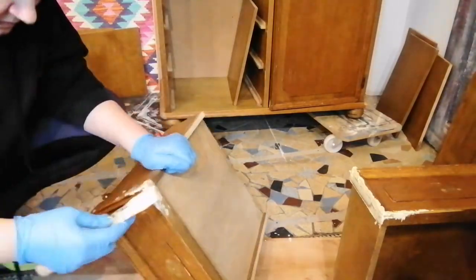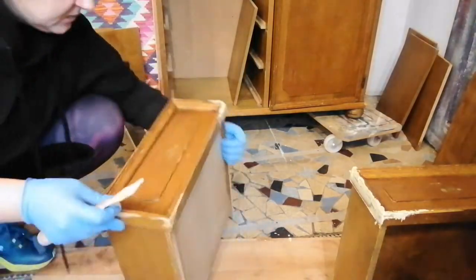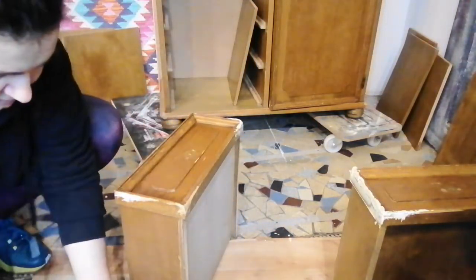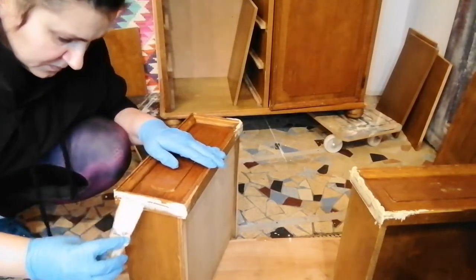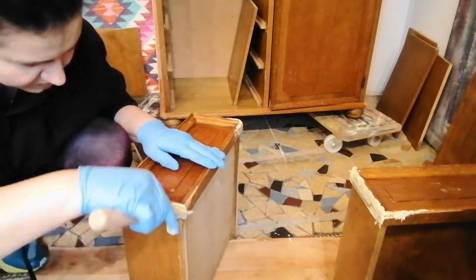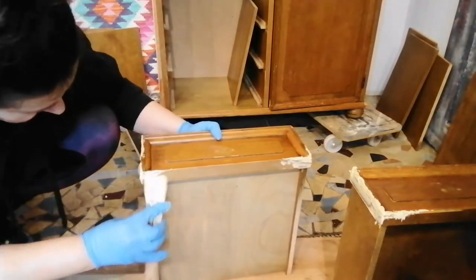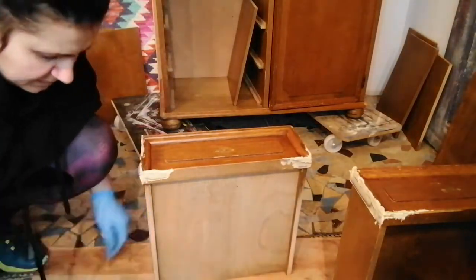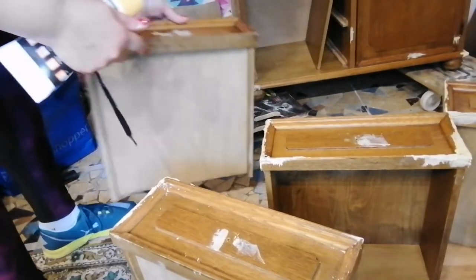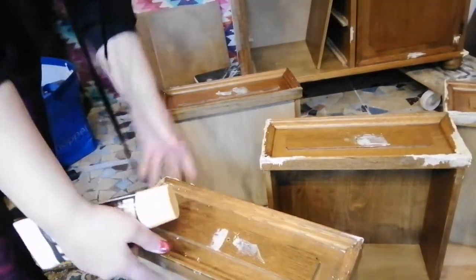I put a couple of coats of this filler: I put one coat, let it dry, sanded it, and then refilled again because the missing spots were pretty big. At some point, just for some smaller gouges, I added some normal wood filler.